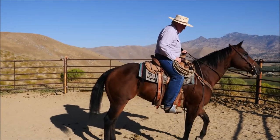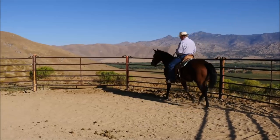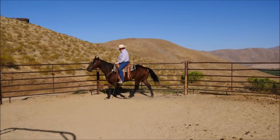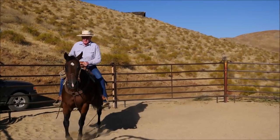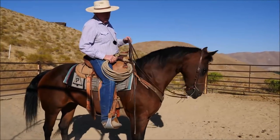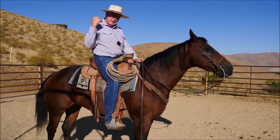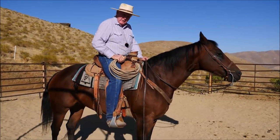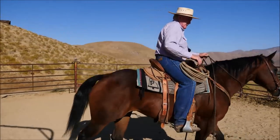See how her nose automatically raised? She's going to push on this bit. I've got her pretty good, but I'm fine-tuning here. What it means is that to get her nose where I need it, I'm going to have to pull 100 more times than I would with a heavier bit. The weight of the heavier bit sets her head so I don't have to pull in her mouth — that's what this whole story is all about.